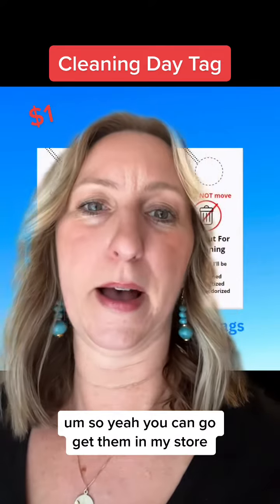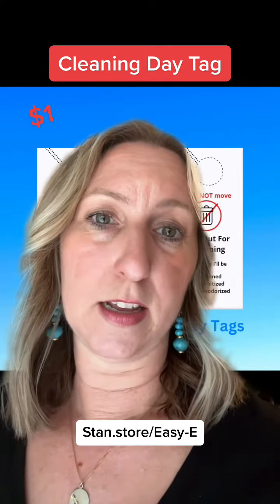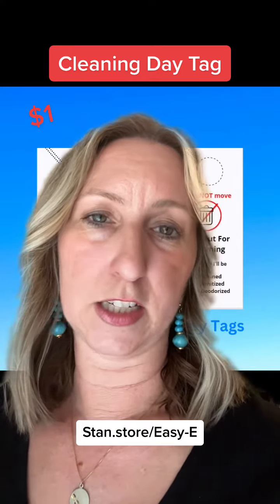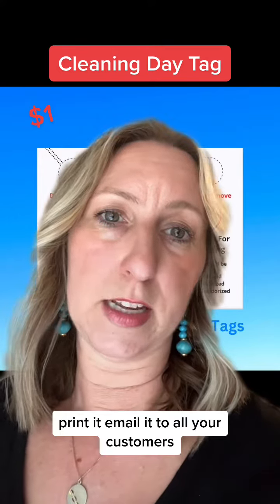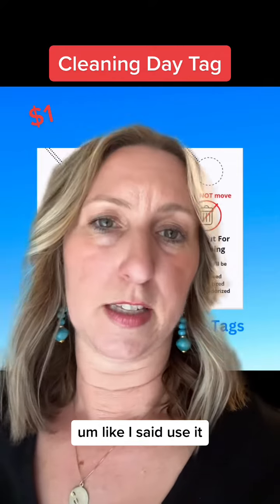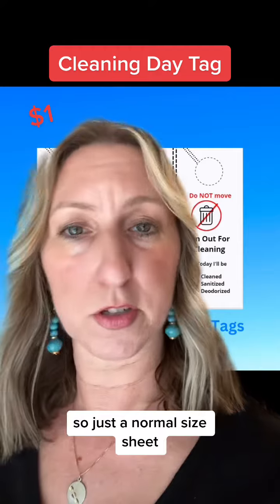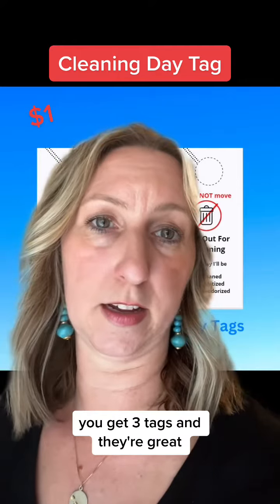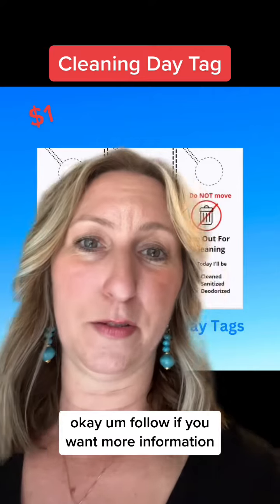You can get them in my store at stan.store/easy-e. It's just a dollar — you can download it, print it, and email it to all your customers. They print on 8.5 by 11 paper, a normal size sheet, and you get three tags. Follow if you want more information.